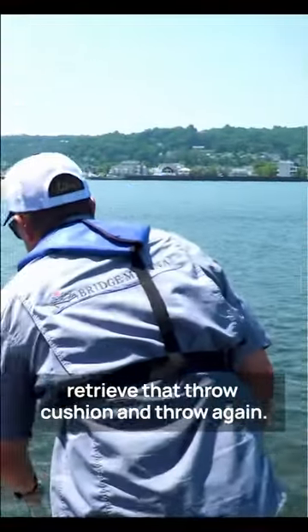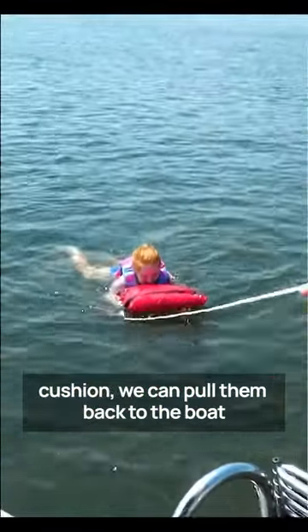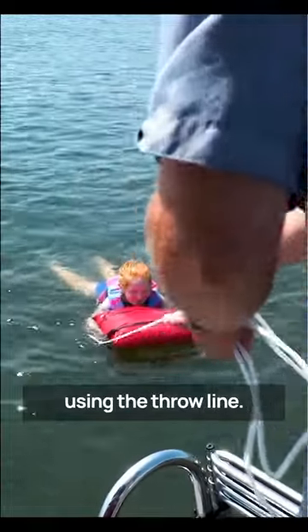If you miss, you can retrieve that throw cushion and throw again. When the person in the water grabs the throw cushion, we can pull them back to the boat using the throw line.